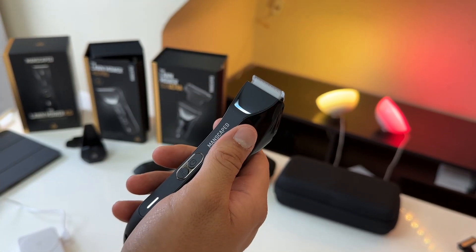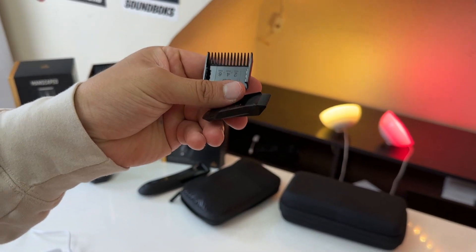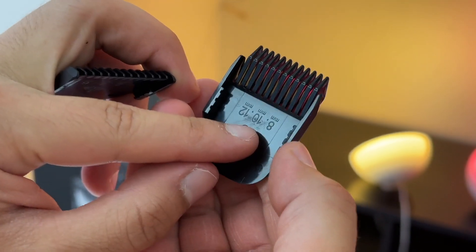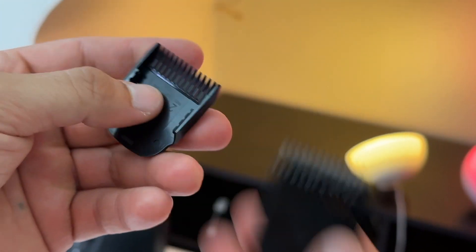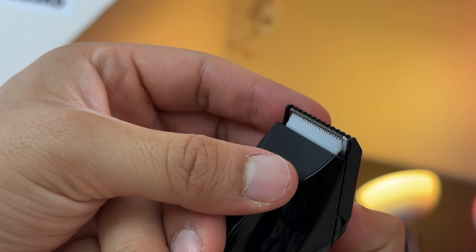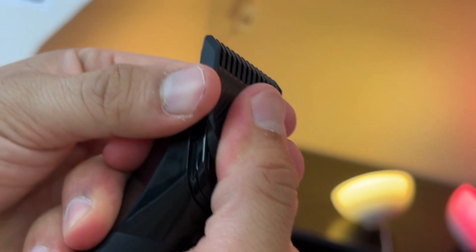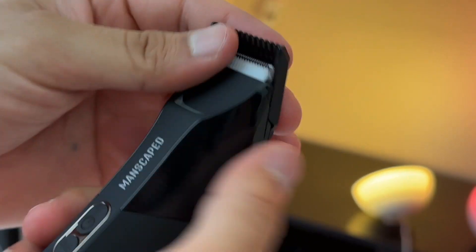The 4.0 Pro comes included with two adjustable combs. The first covers 2, 4, and 6 millimeter lengths, and the second covers 8, 10, and 12 millimeter lengths. They're easy to install — just place the comb on top and slide it to your desired setting. For example, the smaller comb starts at 2mm and can be moved up to 4mm and then 6mm.